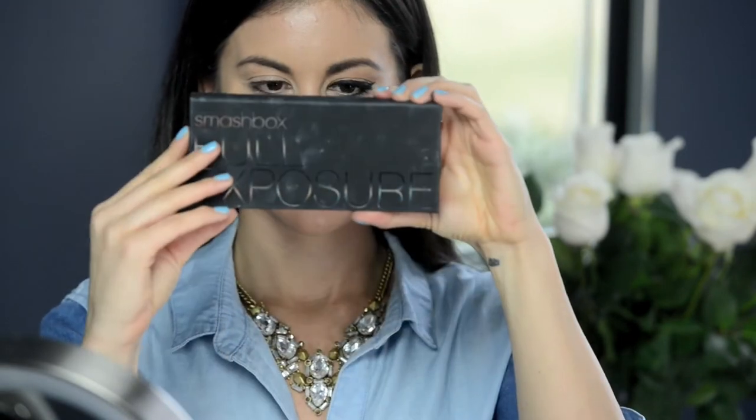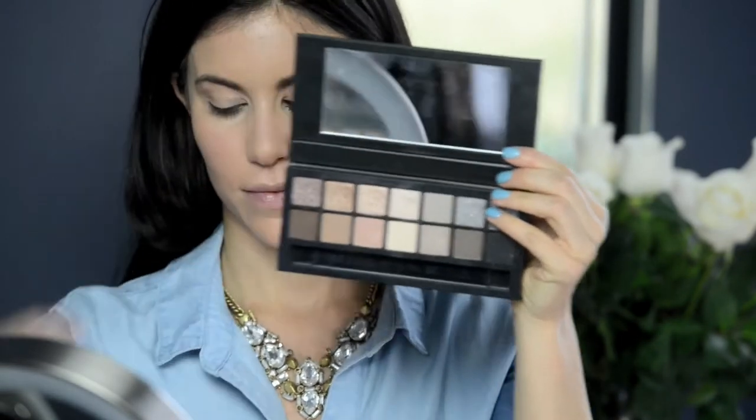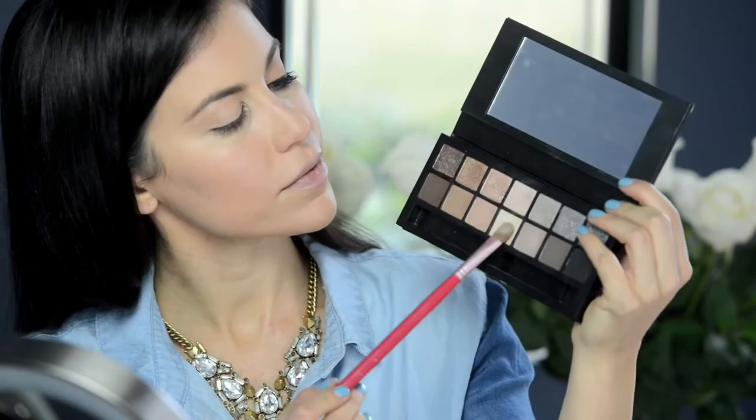First, I'm applying the Stay Don't Stray primer by Benefit onto the lid with my finger — this gives a really nice matte finish. Next, I'm applying a matte cream shadow over my primer to create a neutral base for the look.